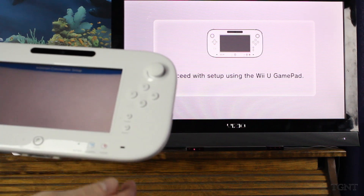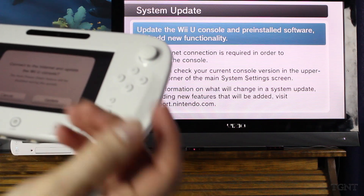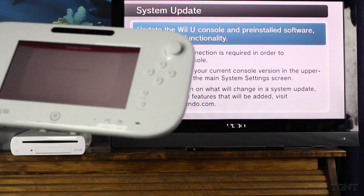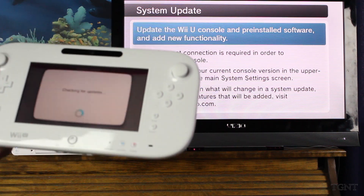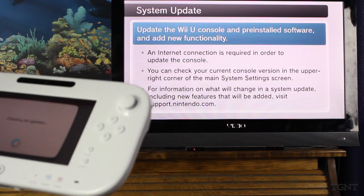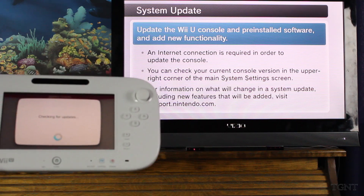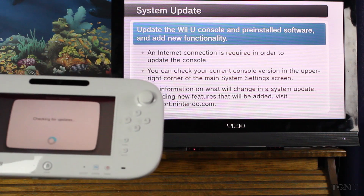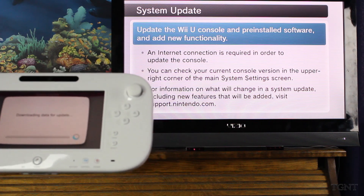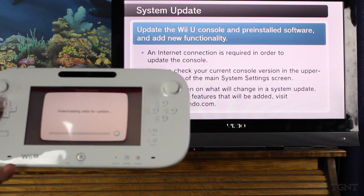The connection was successful. Saved as connection one. System update — connect to the internet and update the console. Sure, we'll update it. We'll just see how long this whole process takes and how quick you'll get to be able to play your games. Just checking for updates now — there should be one. I'm pretty sure they released an update already for the Wii U. Now it says it's downloading the data update, and we'll come back when the update's done downloading.